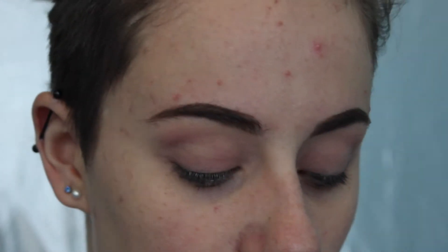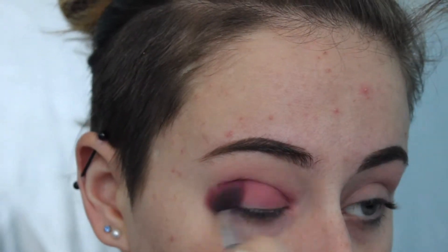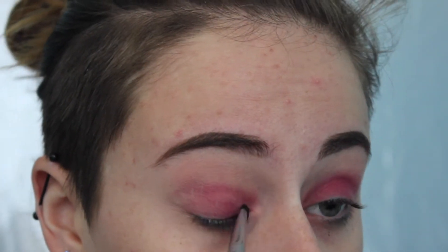Taking my Berries by BYS eyeshadow palette — make sure you stay tuned to the end if you want to look for this palette. I'm going to take the colour Cherry Bomb, which is just this really pretty purple colour. I'm going to apply it all over my lid, and then taking a flat brush from Sigma, I'll pack on the shade to the places that don't have as much.